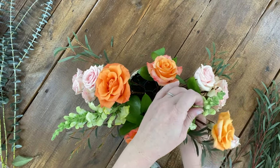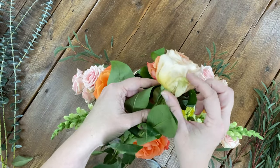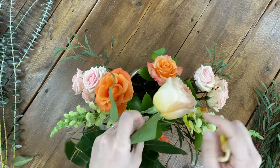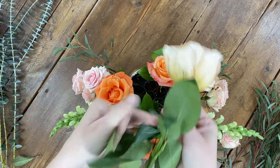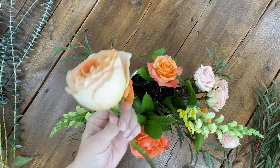After the snapdragons, I move on to my roses. I play with varying heights to give the arrangement depth. It may feel weird at first to have a long stem length, but keep going. If it feels too long, you can always snip it back a bit, but you can never add stem length to your stem once you've cut it.